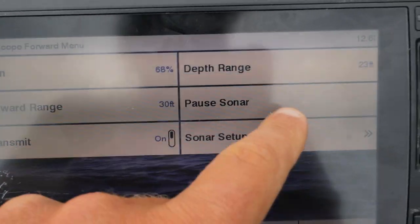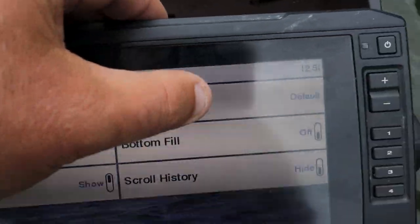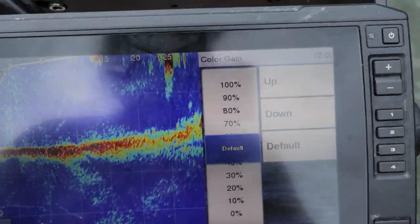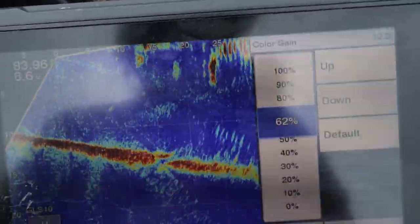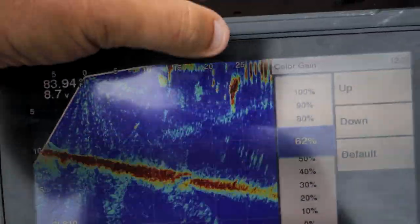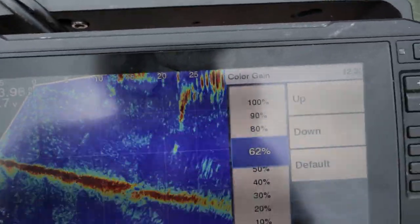Because I'm using the blue screen I also adjust my color gain. If we go back to appearance and go to color gain, it's set to default, but sometimes what I do is raise it up just a tad — about 62 — and what that's going to do is allow the reds to stick out a little better so I can see them more.